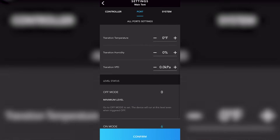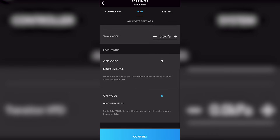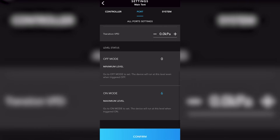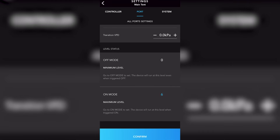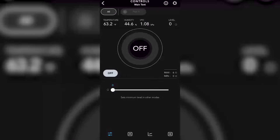Here we are in the port tab. This section corresponds to each individual port you're running on the controller. You'll be able to name each port — whether it's a light or a ventilation system — so you know which port you're working on when setting parameters, cycles, or schedules. You can also set a buffer zone, which gives some leeway before those machines turn on.